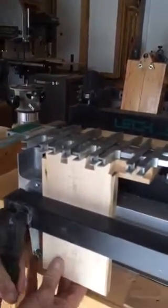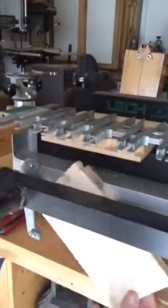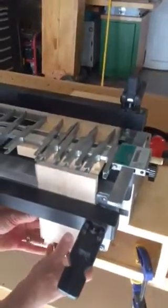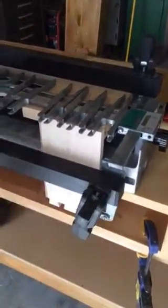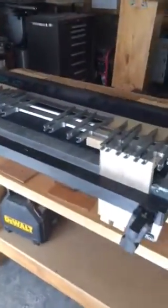Now we just flip that board end for end, because it's an asymmetrical joint and I have the same layout pattern on this end. The registration is still up against the same datum. Clamp the board in place and we rout this end of it.